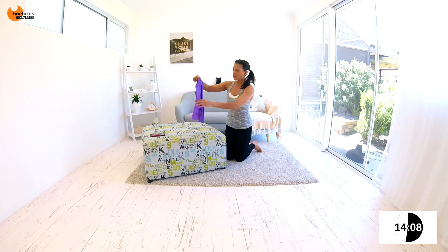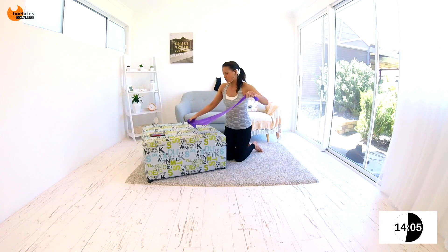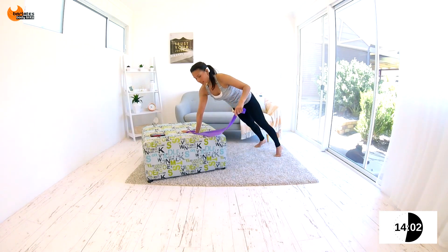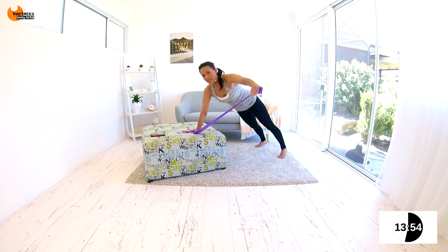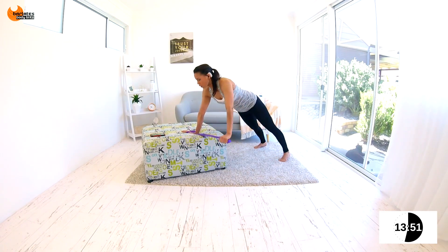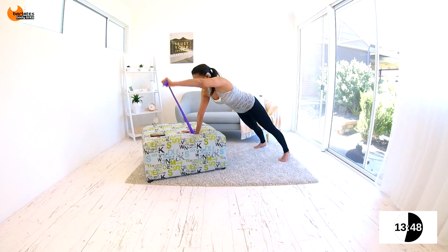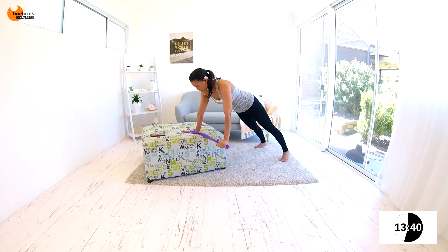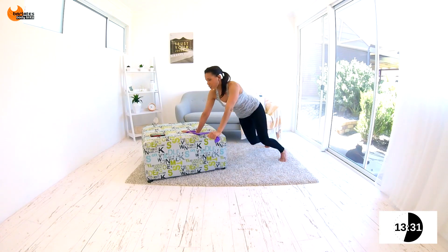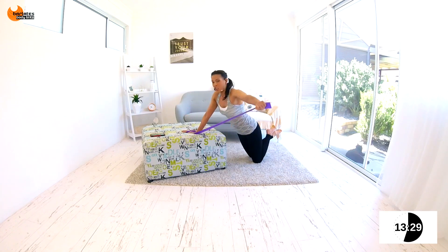Nice job. Grab your band. Bunch it up in one hand. We're going to do a plank — if you can, on your toes. Make sure it's nice and tight, and we're going to go forward and side. You're putting all your weight on your feet and that supporting hand. You're trying to keep your hips parallel to the floor — they're probably going to turn out slightly, and that's okay. You're trying to tuck your hips under and keep your butt down.